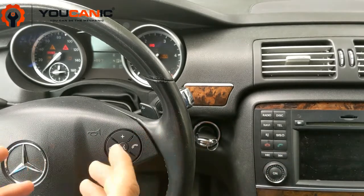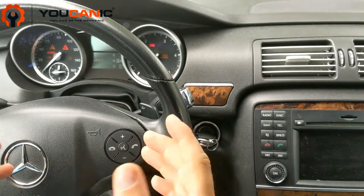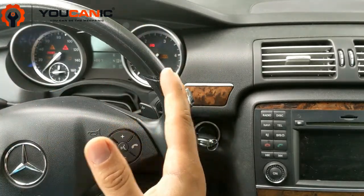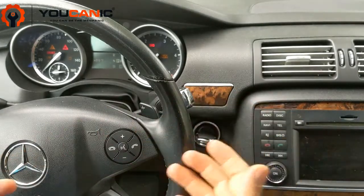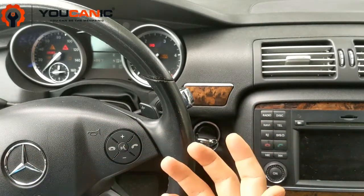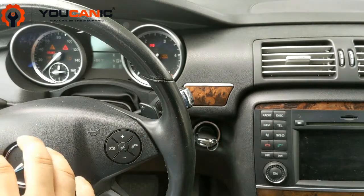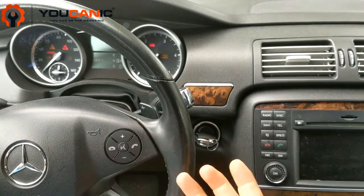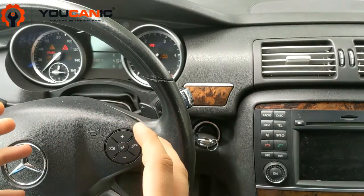It's important to understand that these cars actually go into DPF regeneration automatically — a certain condition must be met for that to happen. It will happen only in highway driving, about 10 minutes after you start driving. The driver doesn't even know that DPF regeneration is taking place, but it does happen. However, if certain conditions are not met, or if there is a check engine light for another issue or another active code, DPF regeneration might never happen.